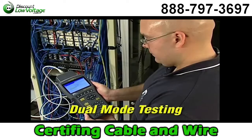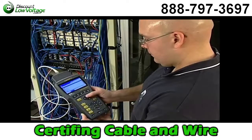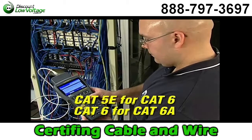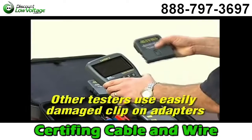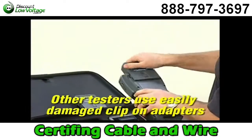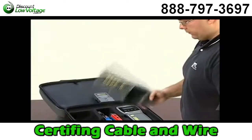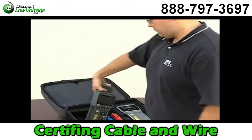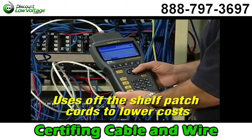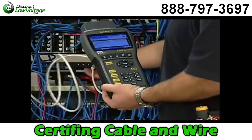The Landtech 2 performs dual mode testing so you can test permanent and channel link at once, test against ratified and proposed standards, or up test categories without changing adapters or running additional tests. The patented universal adapter system keeps operating costs low because the high frequency connector is protected within the adapter housing, eliminating breakage and increasing overall durability. It allows you to certify most cabling with off-the-shelf patch cords, saving hundreds of dollars in maintenance costs on every job.